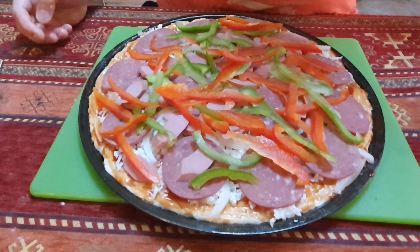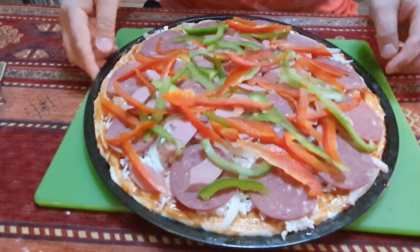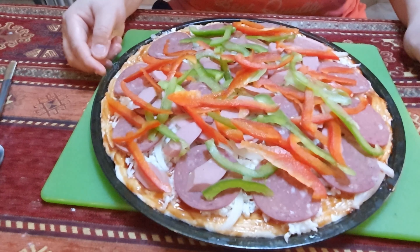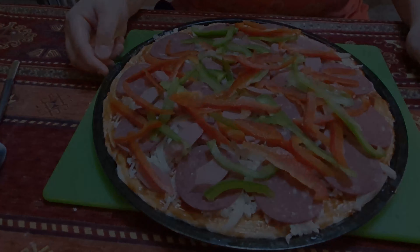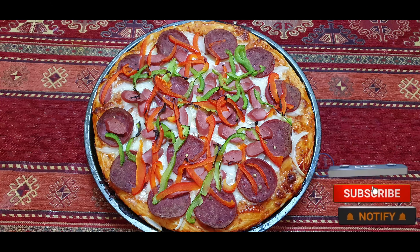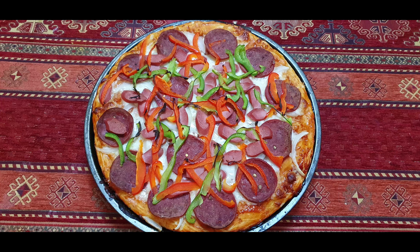Now our homemade super supreme pizza is ready. For baking, we have to bake it at 230 degrees centigrade for 15 minutes. Ingredients are in the description. Please don't forget to subscribe on YouTube and follow on Facebook. Thank you for watching!